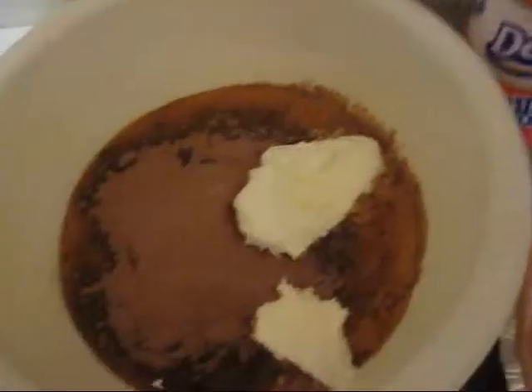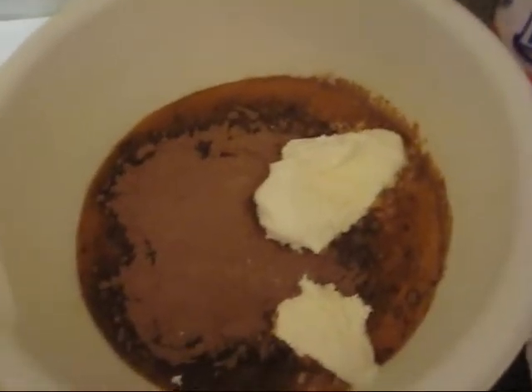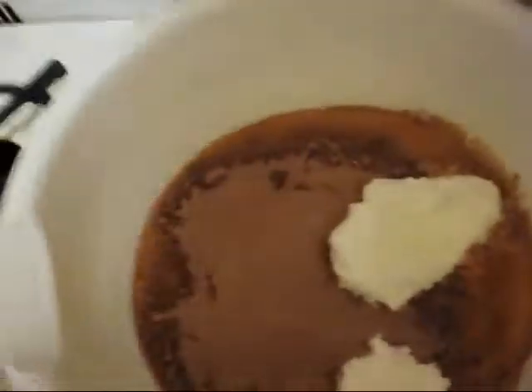I didn't say you couldn't eat any of it. I love it! So as you can see, I've added my dollops of whipped cream, and now we're going to mix.